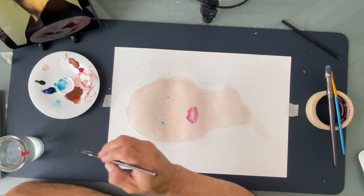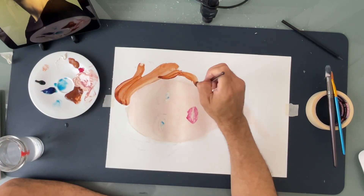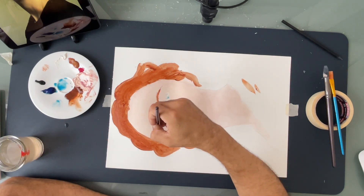I'm trying to keep the number of colors used very minimal, so most colors that you see here are the same colors just mixed together.